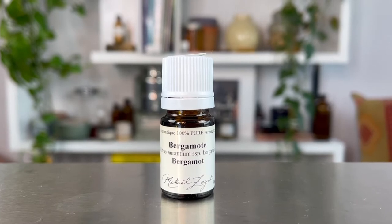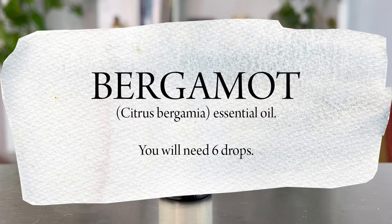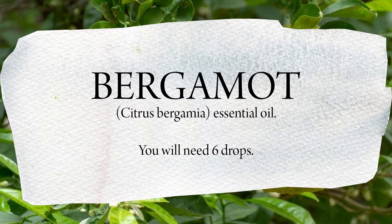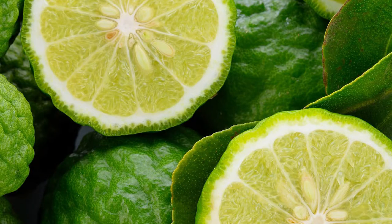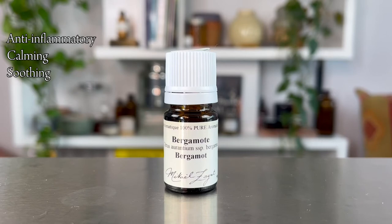It smells incredibly beautiful along with the bergamot and the Atlas Cedarwood, making for a woodsy, very masculine, very earthy, lovely scent for our beard oil. The next essential oil is bergamot, which is cold pressed from the peel of the bergamot citrus fruit. The botanical name is Citrus bergamia. The peel has amazing aromatherapeutic properties — very strong anti-inflammatory, and it even shares some chemical constituents with lavender.